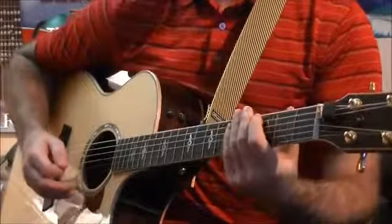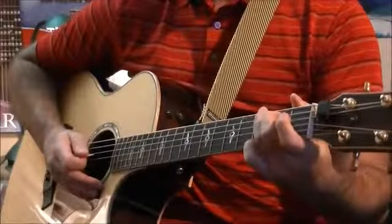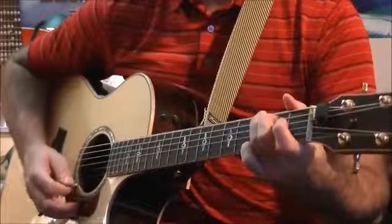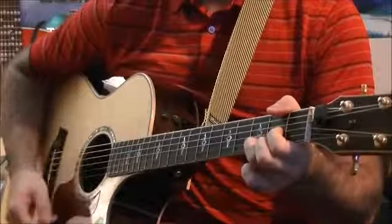Now let's do that together, nice and slow. Remember: down, down, up, and then switch. Here we go, starting on the G on the count of three. One, two, three. One, two, three.